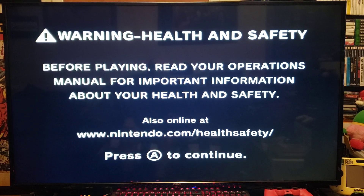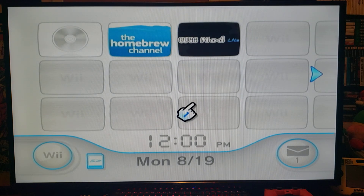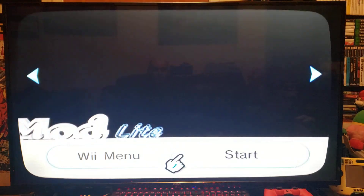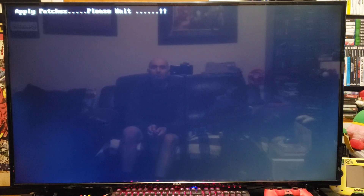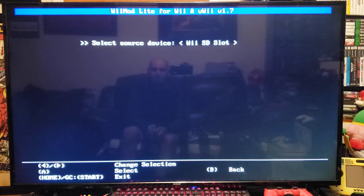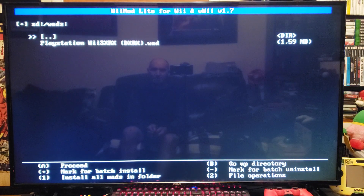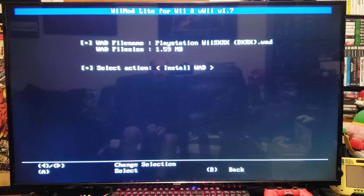Now over on the Wii, first we're going to install the channel. I'm going to be using YAWMM Light, but you can use any WAD manager you want. Load it up, go down to WAD Manager, press A, press A on the Wii SD slot, go down to your WADs folder, press A, and there's the PlayStation WiiSX RX WAD.